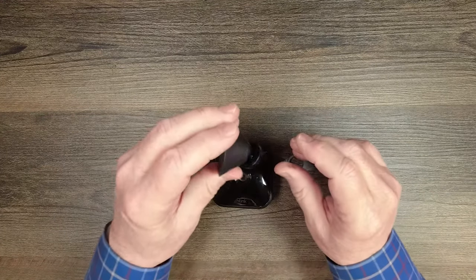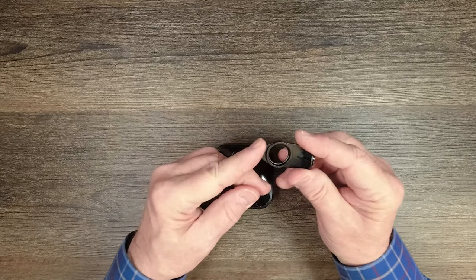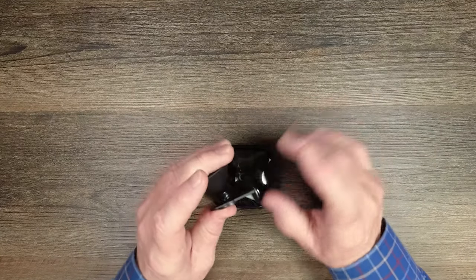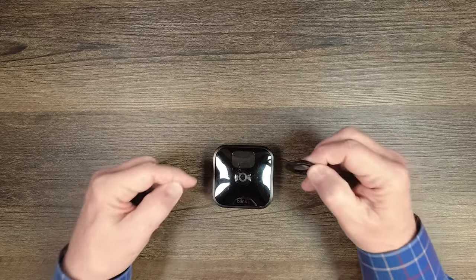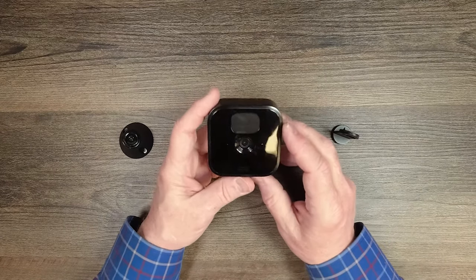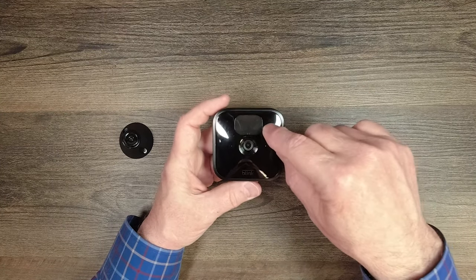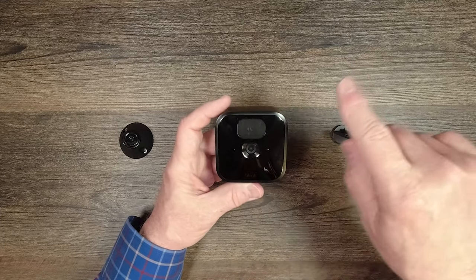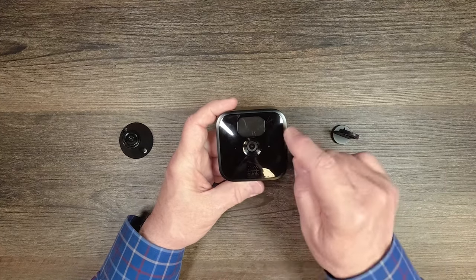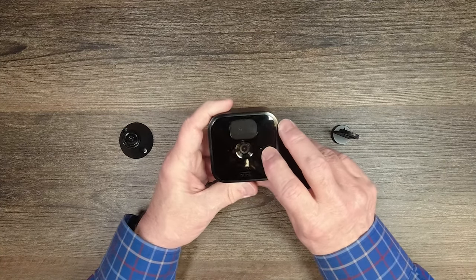If you can't angle it far enough, the included dual-purpose tool also acts as an additional mount — snap it on to give a wider range of downward motion — and it's also used to remove the back of the unit to change the batteries. On the front of the camera, the big window up top is the motion detector. In the center is the camera lens. On the left is an indicator light that comes on when it's recording, and on the right is the microphone.